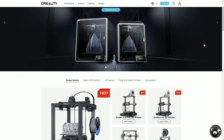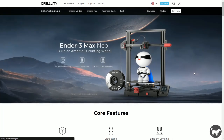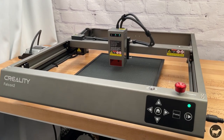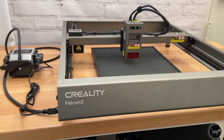Creality, as many of you know, is well-known in the 3D printing space, and while I don't have one of their machines myself, it has been a well-known company to me for a long time. This Falcon 2 Laser is the second attempt by the company to enter into the laser engraving space. Compared to the original Falcon Laser, this is a more custom build utilizing much more custom frame components and no generic aluminum extrusion.